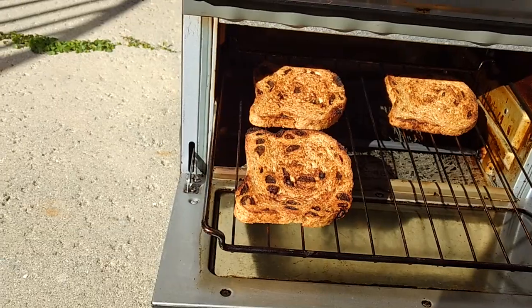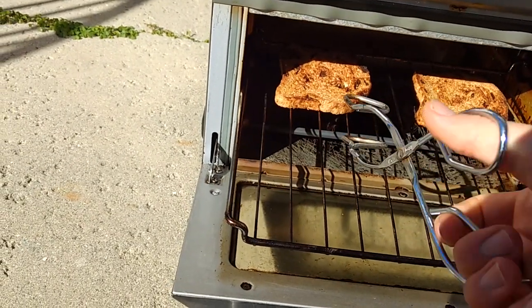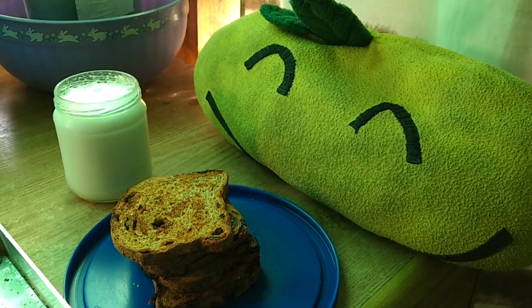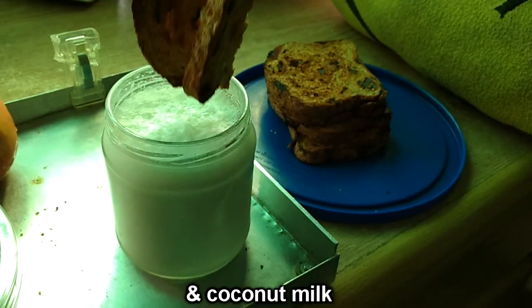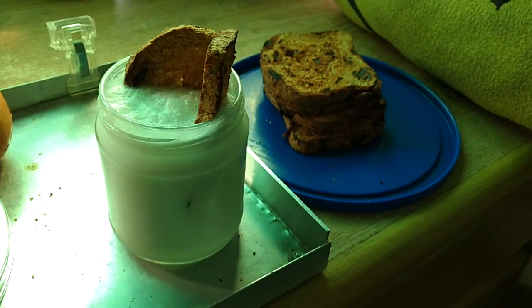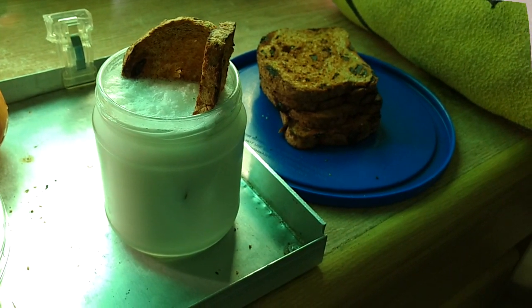So there we go, I got my toast. I hope I didn't mess up this repair job in any unforeseen ways with downstream consequences that could be even more disastrous. And to that, I'm going to enjoy some toast and eventually get into baking my own bread.